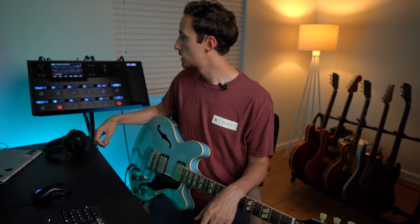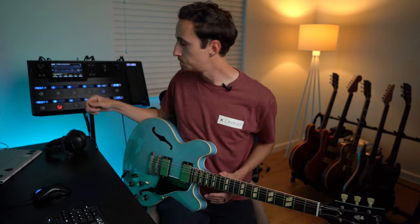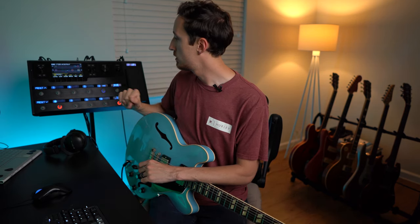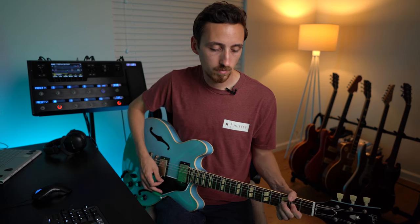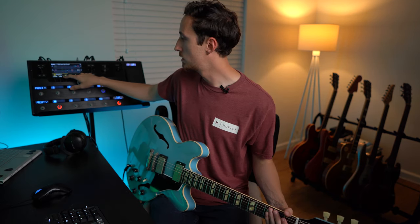Now that we have the drive out of the way, we can focus on everything else. What I like to do for humbucker guitars is cut a little bit of the low mids using the parametric EQ at the end of the chain. Right now we're actually boosting the low mids because for a single coil guitar they're usually thin sounding, but we want to do the opposite with this guitar. So let's drop the gain to negative 1 dB. Bringing it back to compare — yes, it definitely cleans it up a good amount, without any EQ adjustments to the amp.